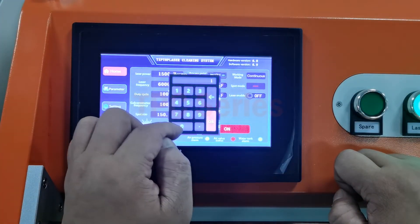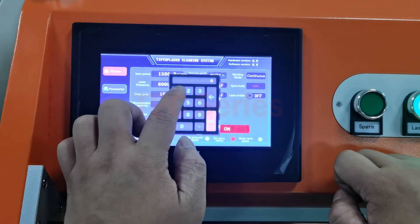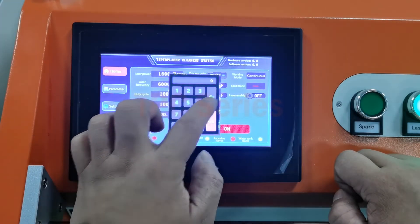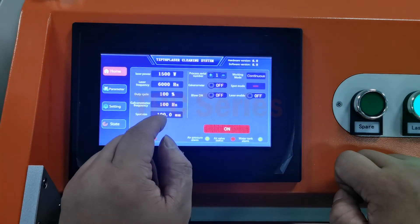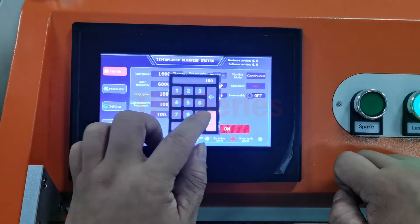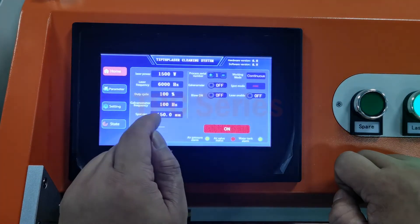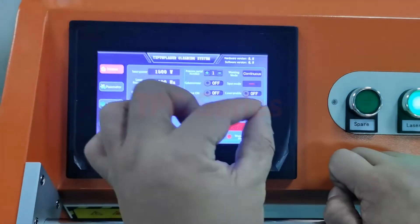You can change the spot size. Like 100. If you want 200, it won't move — max is 150. Spot size means the lines. Clean our lines.